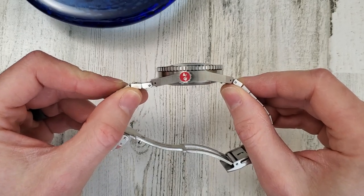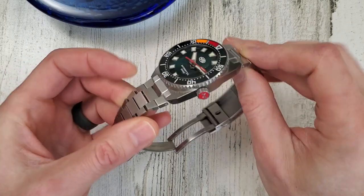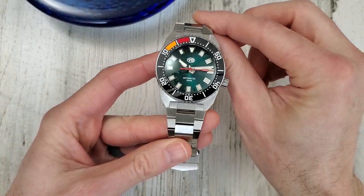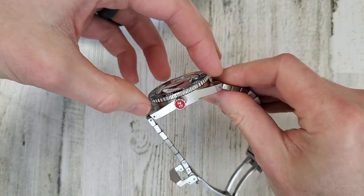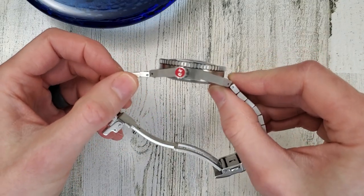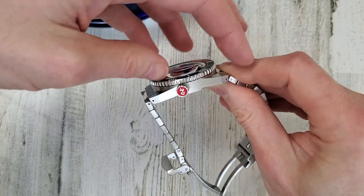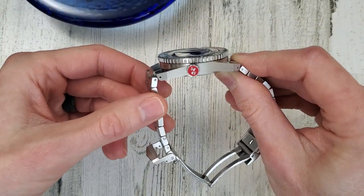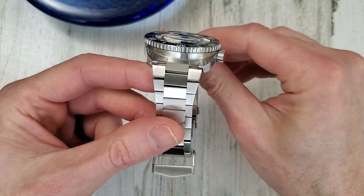It's a very unique case shape. I am not familiar with another watch with a shape like this. It has this angular case, but also the center part of the case is this cylinder. I kind of picture it as like a tank — this is the turret up here, and then this is the body of the tank, or you can look at it as maybe like a cow catcher on the front of a train.